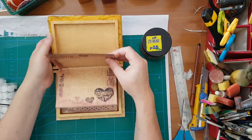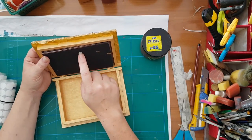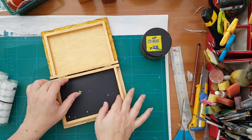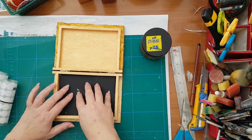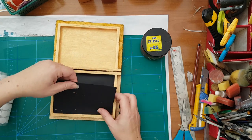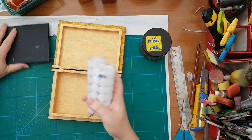Here are the cards that are supposed to go inside the box, like so. I thought to use velcro dots here and here so you can remove the cards if you want and still use the box, or take them out and put other things inside. I'll do that with the velcro dots a little later.